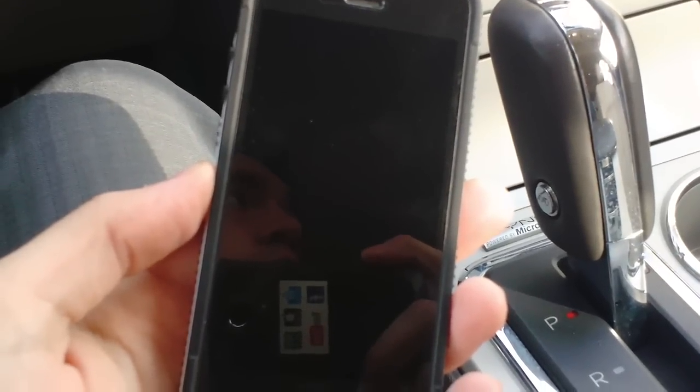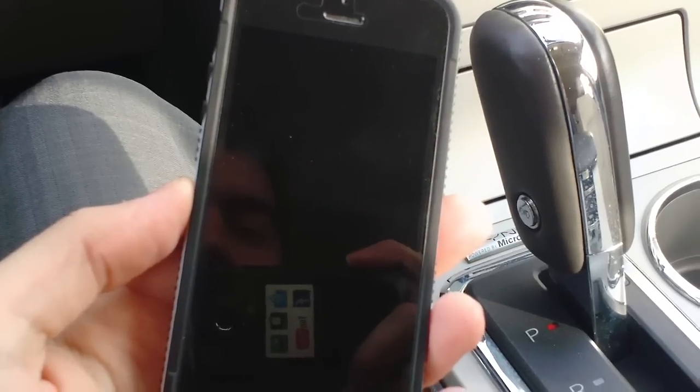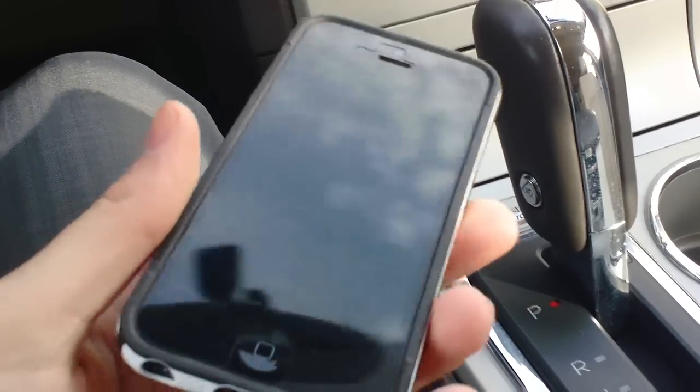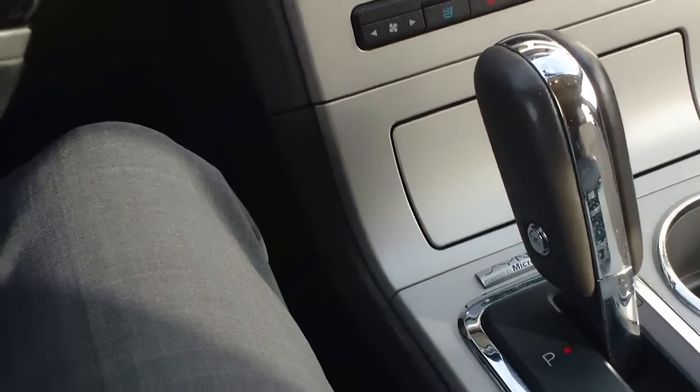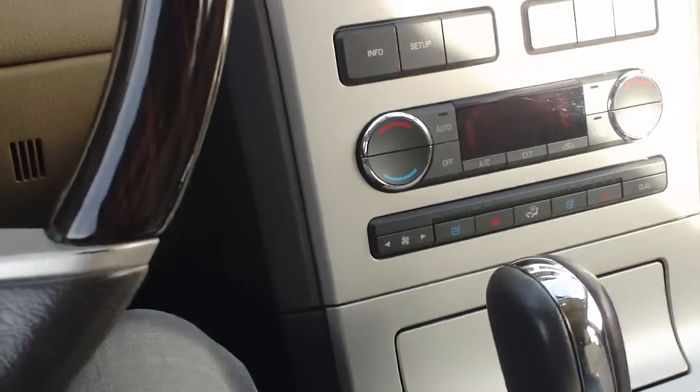Welcome back to Twin Pine Auto Group. Today I'm going to show you another fantastic how-to video on how to link your phone or MP3 device through Bluetooth to play your audio. This is in a Lincoln MKX.